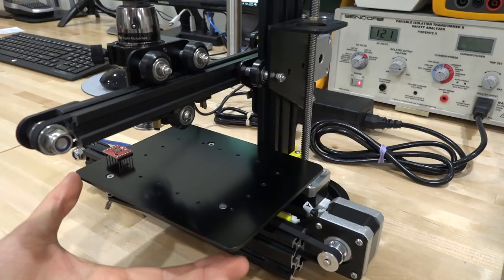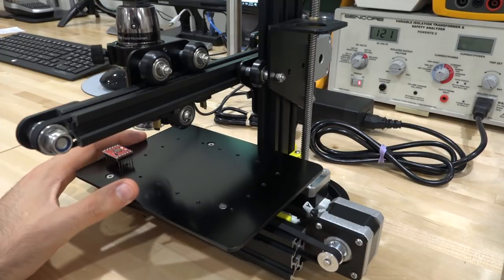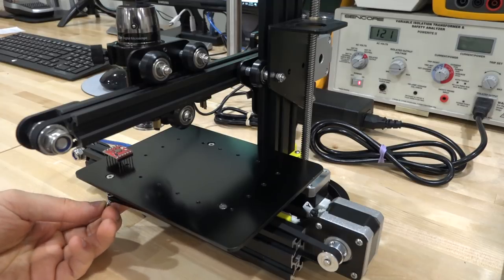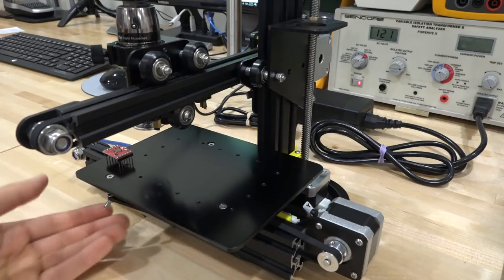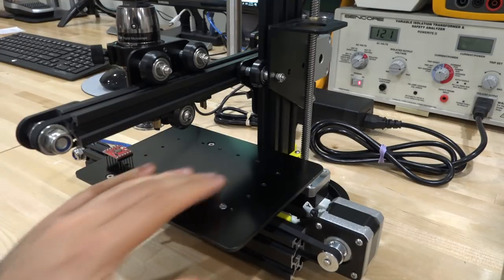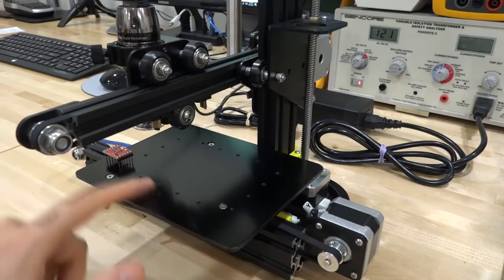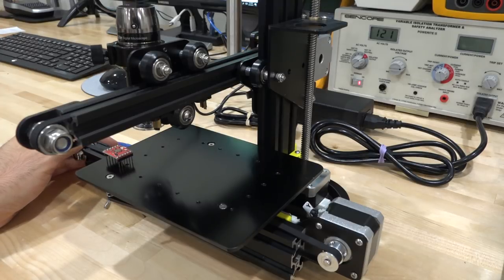Another nice feature is that the platform is actually controlled by springs. Springs have a few advantages: first, if you crash the microscope into it, it gives a little bit of give so it doesn't cause too much damage. But the main advantage I like is it allows very fine focus adjustments when you need to make a tiny adjustment, which is very handy at such high magnification. One thing it doesn't have that I wish it did is a platform to allow rotation so you can rotate the object you're looking at. Even if it was manual I'd be happy with that. So now we can go ahead and turn it on and see how it behaves — so far I haven't had any major issue with it.